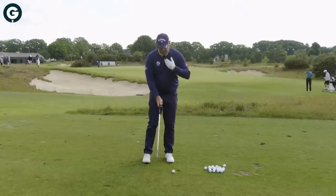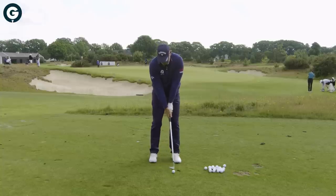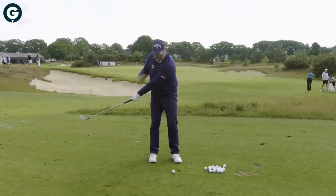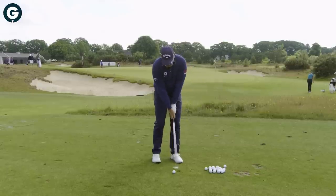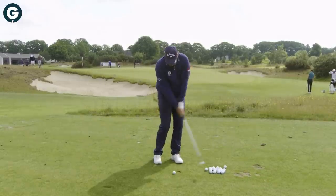So when you look at it into the camera, it's this way — chest has moved back, chest has moved to the ball and chest has moved through. It's not an arm's ball swing where the chest is standing still.